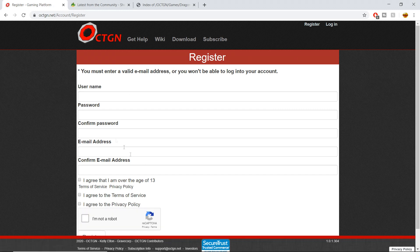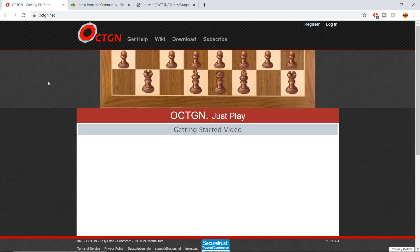You're going to go to your email address because they're probably going to send you a confirmation email. You're going to need this Octagon account to sign in once you successfully download Octagon. So keeping all of that in mind, that's where you're going to want to start.